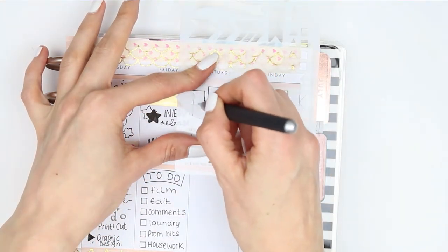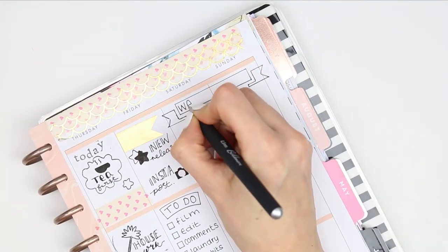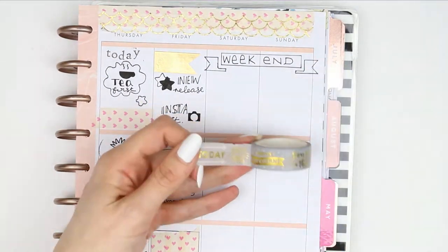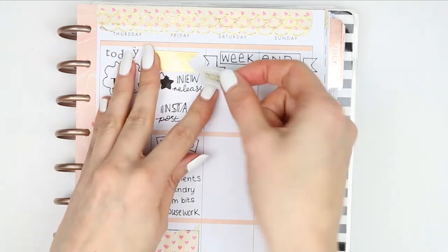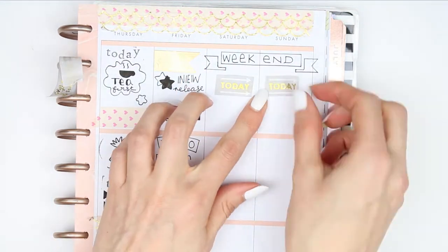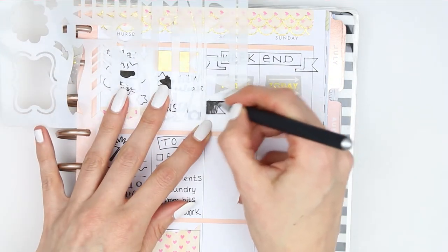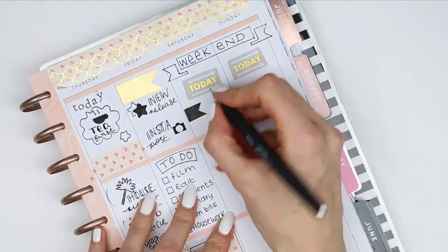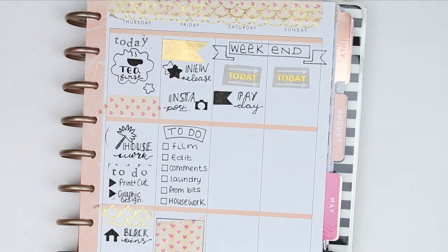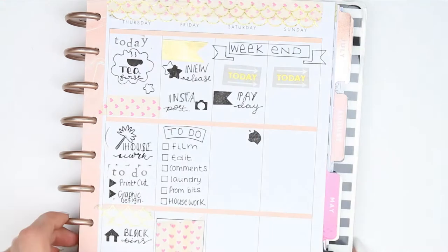I took the washi with the quotes on again and put two of the 'todays' down so they kind of matched. I've got a payday on Saturday, so I took the stencil with the page flag and wrote down 'payday'. I need to get my cat Marley a new food bowl, and on some of the stencils there are animals which was really handy, so I coloured the cat one in and wrote down 'Marley bowl'.